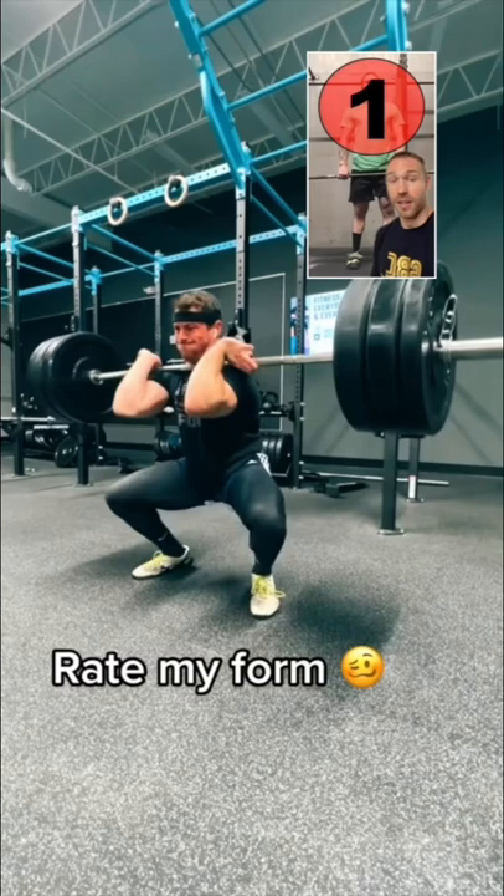What's your deadlift? Your deadlift's okay? I have very good deadlift.